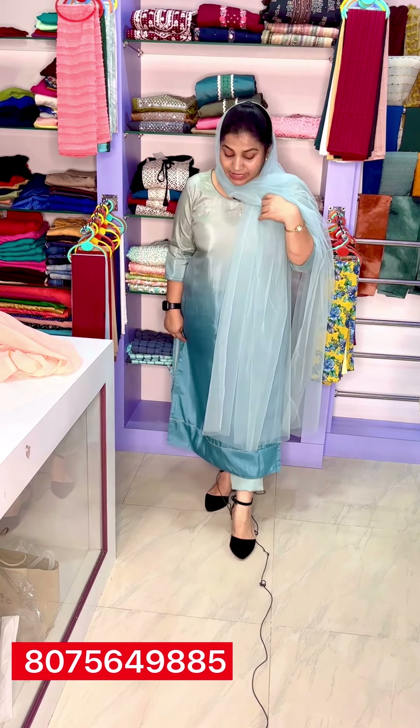This is a full set. The top is Kayseri Silk fabric. It is a soft fabric and it is also attached to the lining. It is also a cigarette pant.